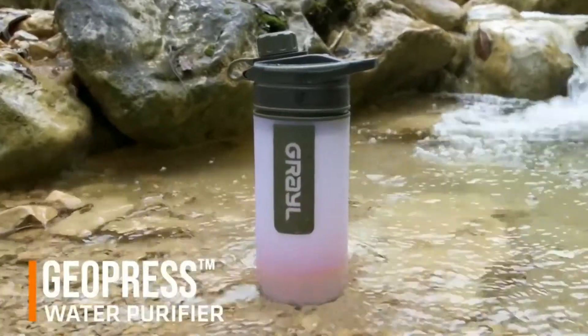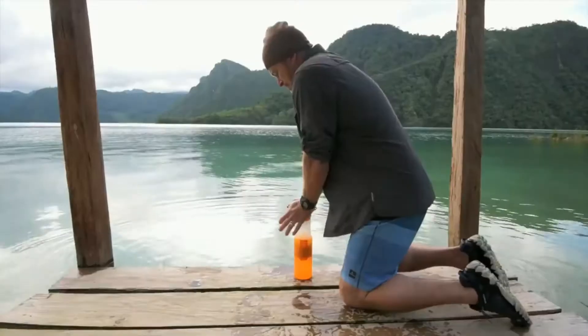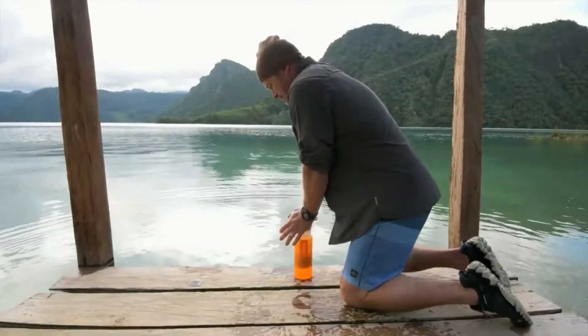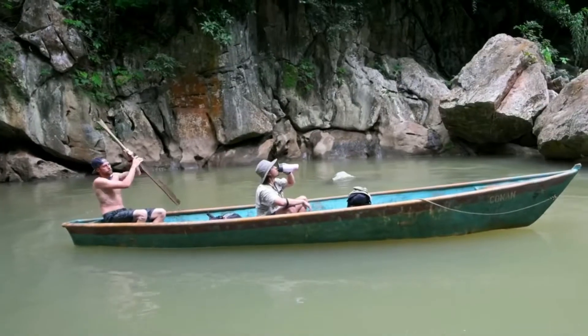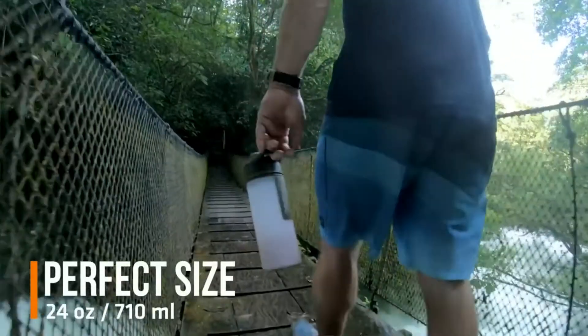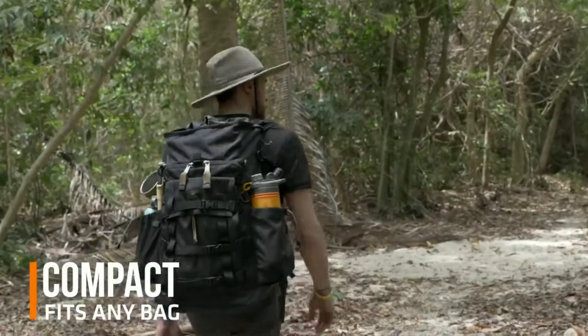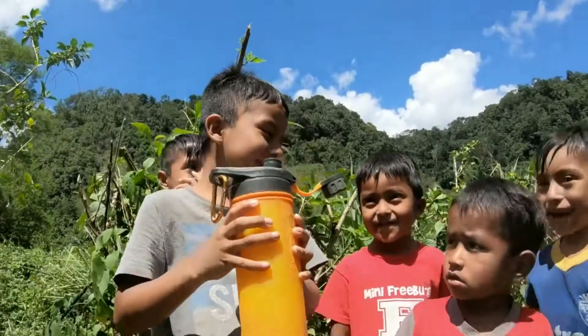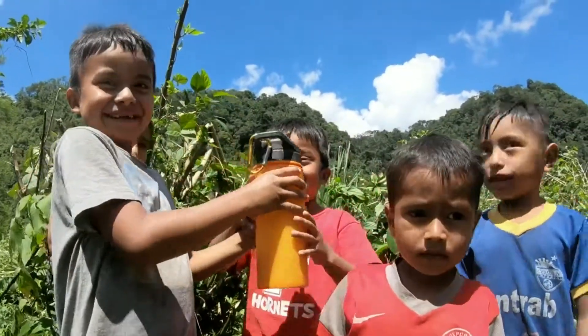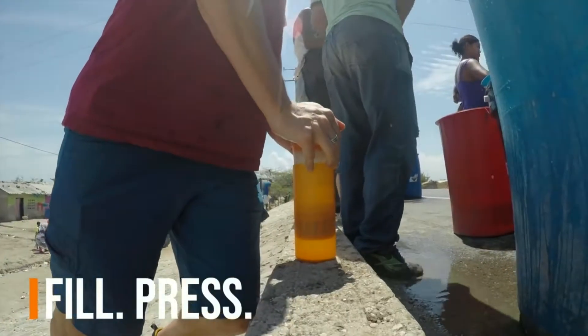Meet GeoPress, an astonishingly easy, supremely effective water purifier designed for adventure travel anywhere, worldwide. GeoPress is perfectly sized, extremely portable, compact, and the user experience is second to none. Simply fill, press, drink.